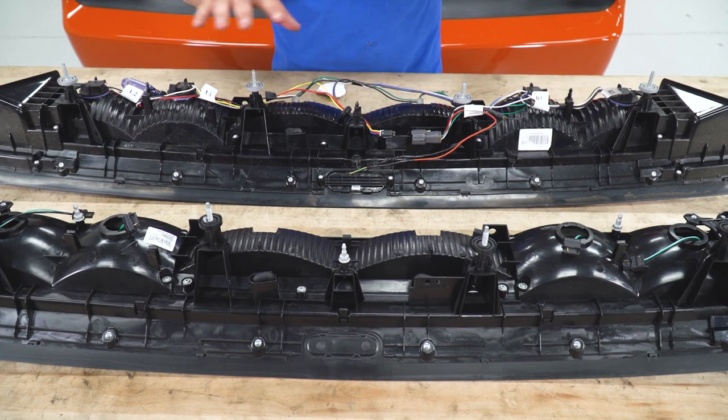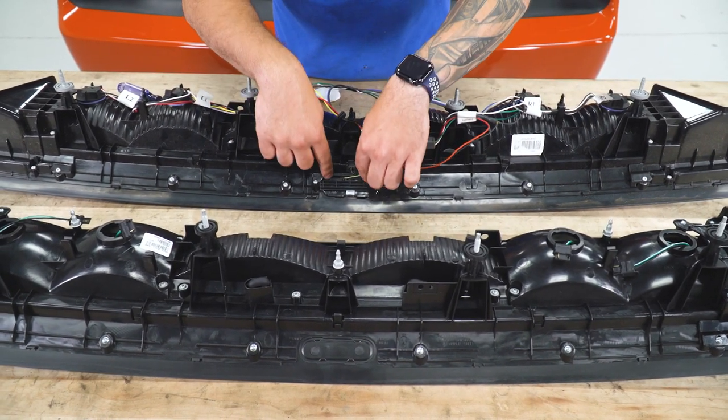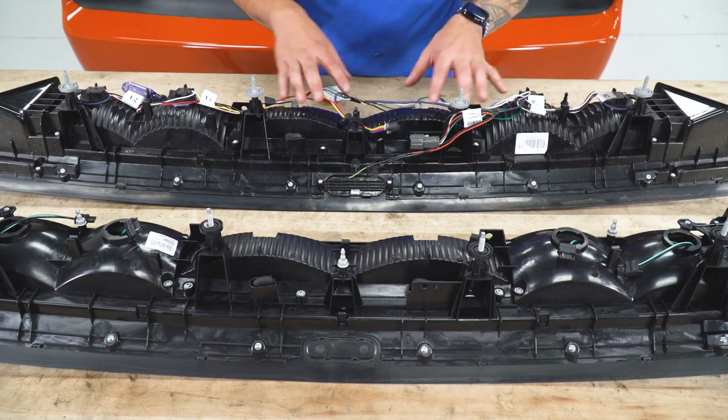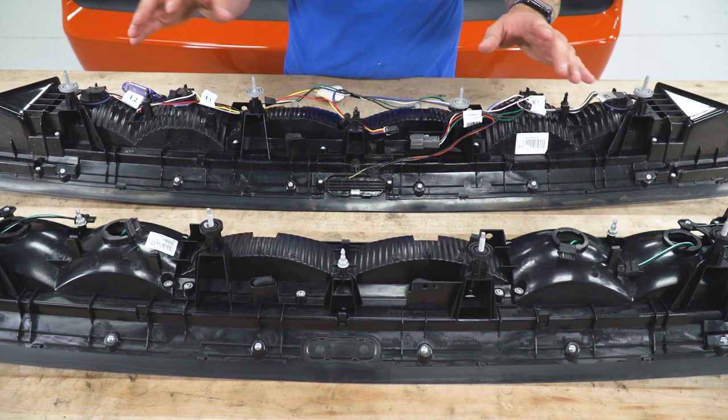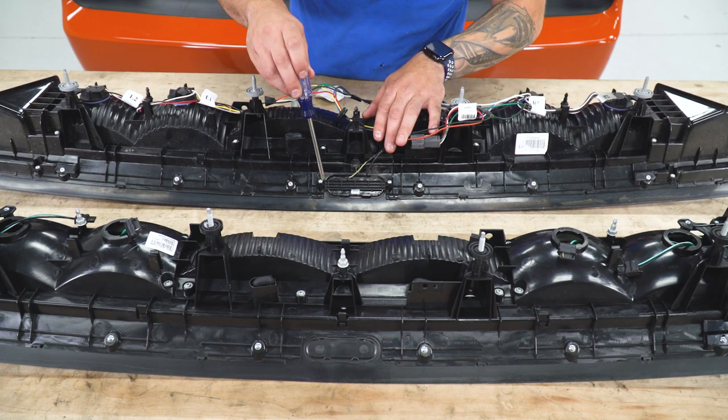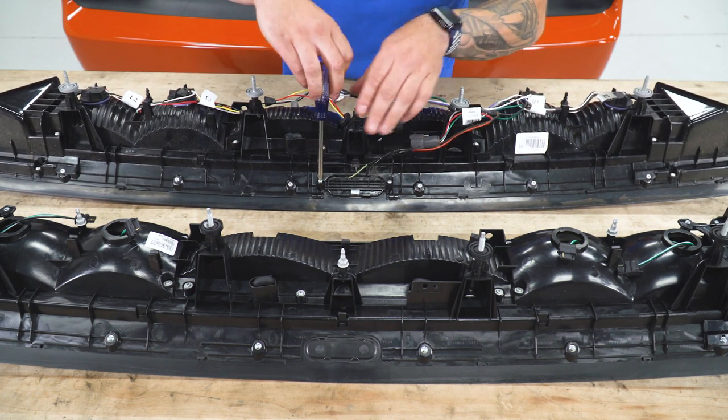We've got our factory light face down here. What we have to remove is our trunk latch button first. As you can see, it's wired into everything — if I just take off the harness, this is still gonna be attached. I'm gonna grab a Phillips head screwdriver and take these two screws off, one on each side. This is the bracket right behind that button.